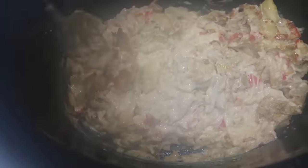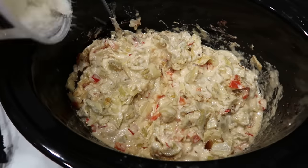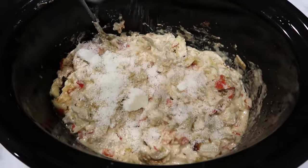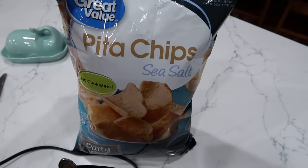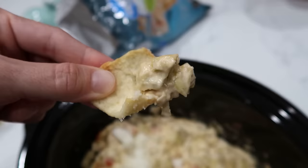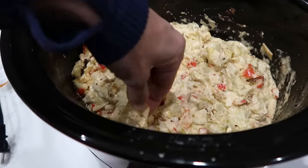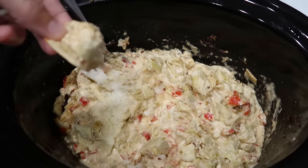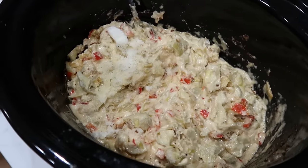I'm going to stir these brown edges in a little bit — we did get a little hot right there. Very steamy. I am going to top this with some parmesan cheese right now, and I have some pita chips to eat with this — because in my opinion, that's the best way to do it. That looks incredible. Can confirm, very delicious. 10 out of 10 recommend.